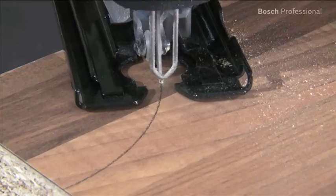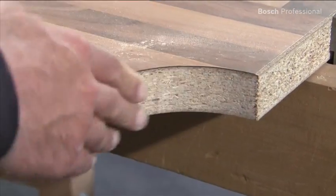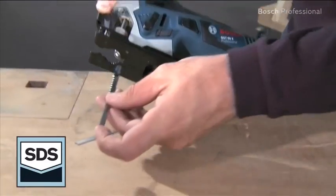Additional cut precision is provided by the improved saw blade clamping system, combined with our extra clean for hardwood jigsaw blades. This saves you finishing work. You can change the saw blade quickly and easily without any additional tools.